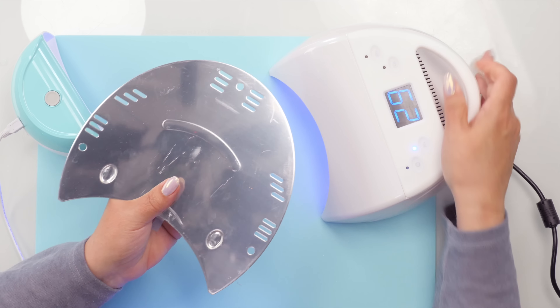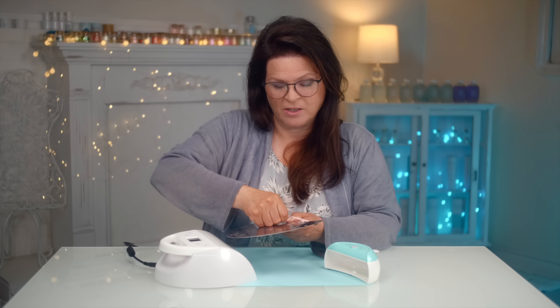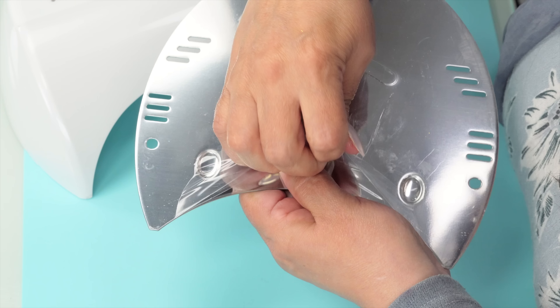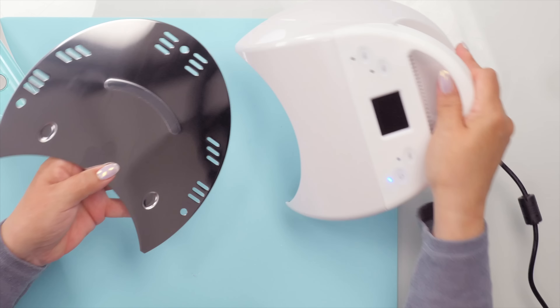If you're a nail technician, one thing that's often overlooked is there is a film on top of the bottom layer of the lamp. Sometimes it's tinted blue so it's easier to see, but don't forget to peel that off — it's easy to miss.